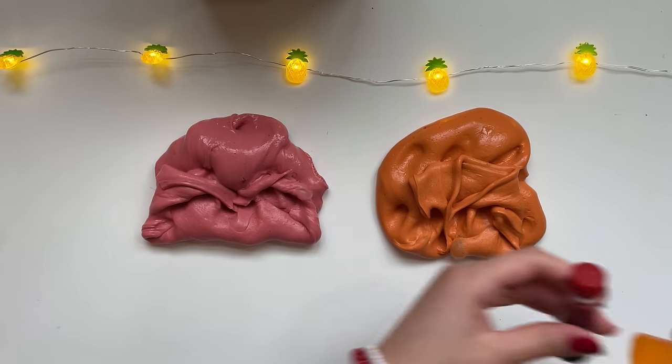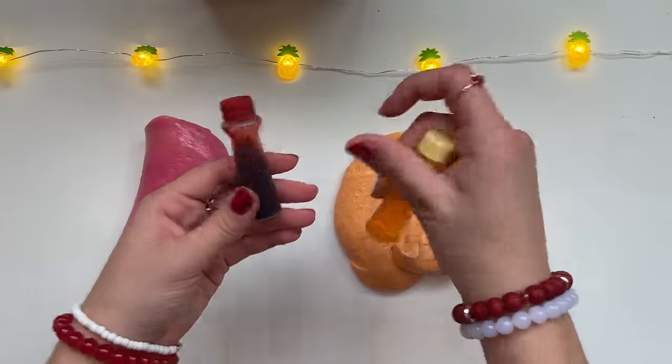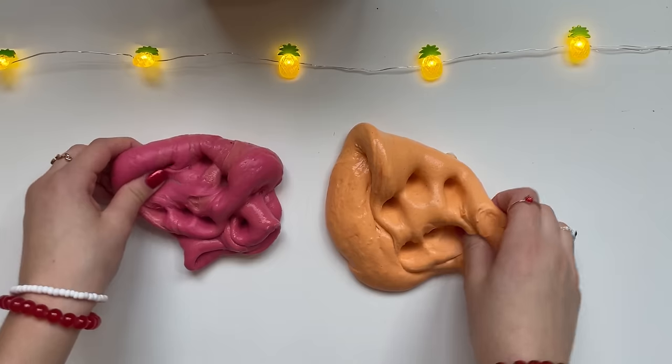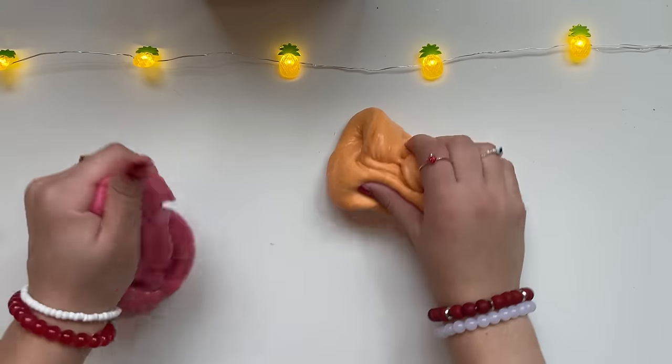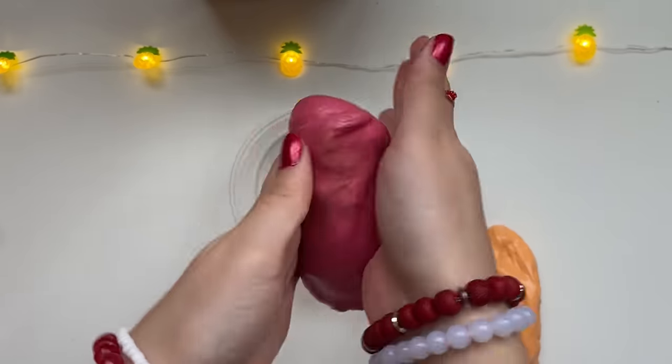I'm just gonna add the entire bottle to these. Much much later — okay, so after hours of using these entire bottles it actually finally worked. These are all super buttery and creamy, so now let's finally add in the final toppings. Here's my container.